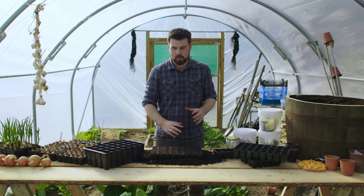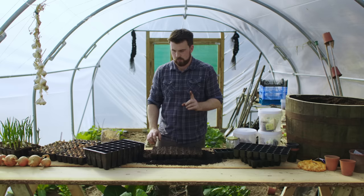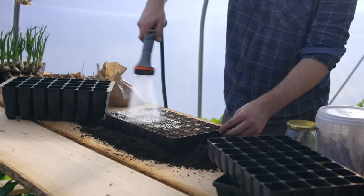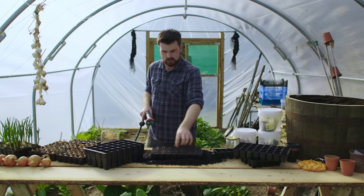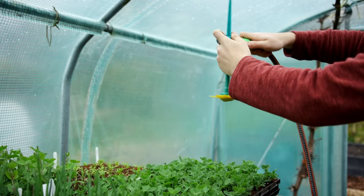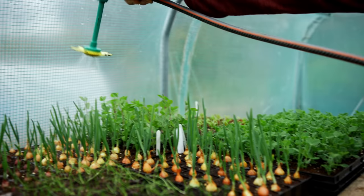A good rule of thumb is: if the top layer or the top centimetre has completely dried out, then think about watering. When sowing in modules, try to make sure you water around the edges, because sometimes you can focus on the middle and not get even coverage. The edge modules usually dry out the most, similar to how a raised bed dries from the outside inwards, so focus a little more water on the modules around the outside.